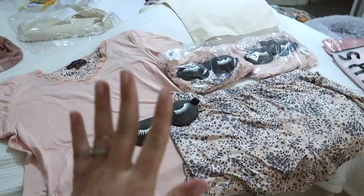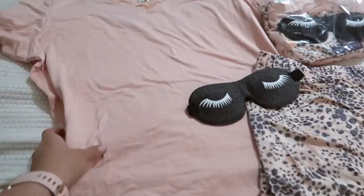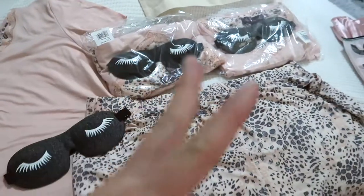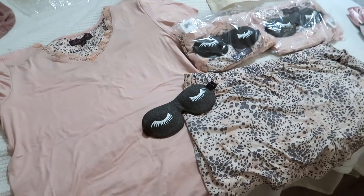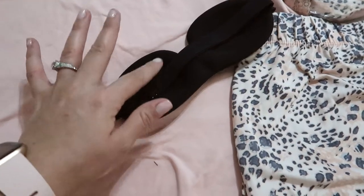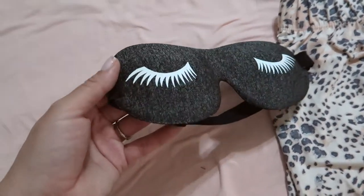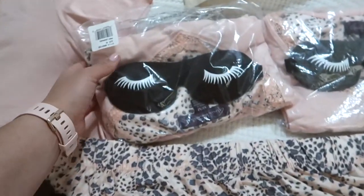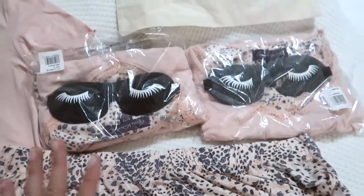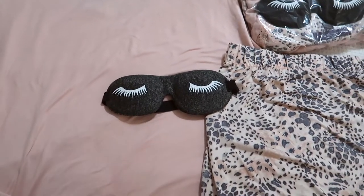Now let's talk about my bridesmaids gifts, starting with the bachelorette weekend. There's only three of us going so I got us all matching pajamas - they're unbelievably soft, from the Gloria Vanderbilt line. I got everybody a size up so they're big, comfy, and loose. I also ordered a couple packs of my favorite eye masks - they're 3D so they don't touch your eyes. I used my Cricut to cut out an iron-on lash design and put that on each eye mask. I'll probably just give the girls the pajamas and masks as-is without fancy packaging.